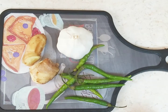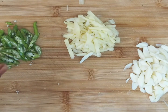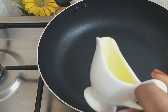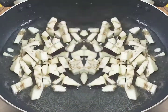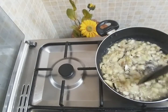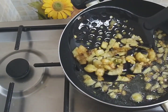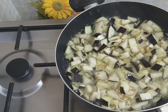Let's clean it. I am going to put it on a plate. Let's fry it.